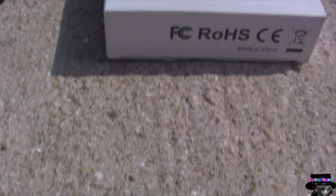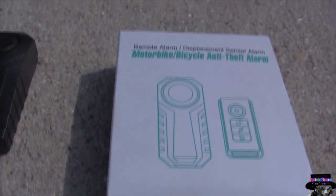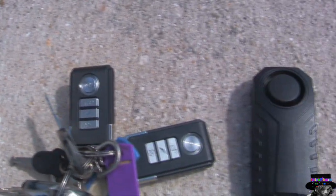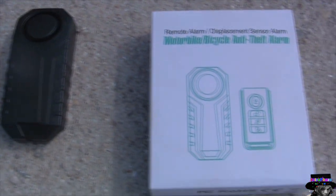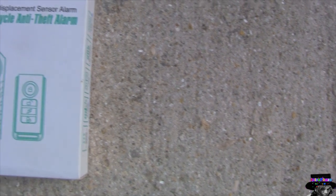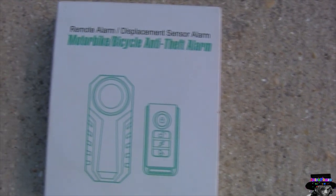As you can see, the controllers have a button on top to lock it, another button under it to unlock your bike alarm so that when you shake it, it doesn't go off, an alarm function to test out the alarm, and another button to change the alarm sound. They're actually as loud as a car alarm.